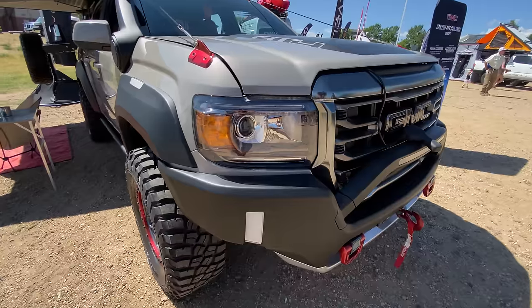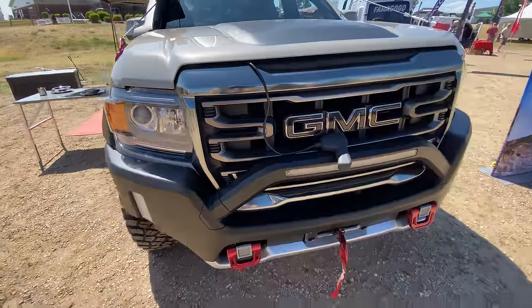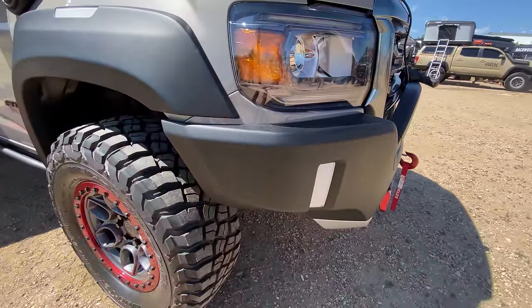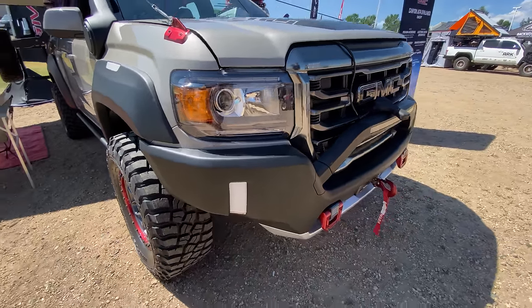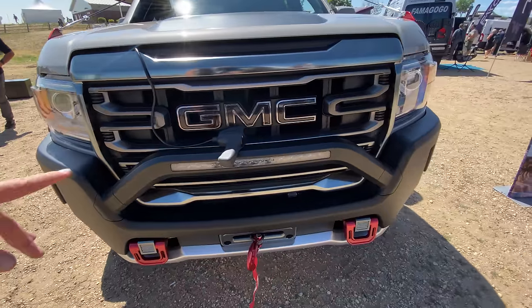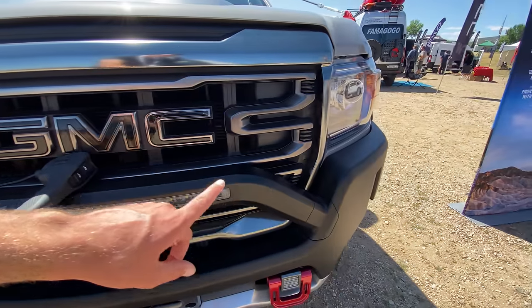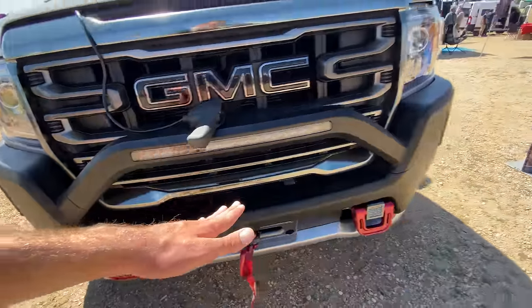My favorite part so far is the front-end design. It's got the GMC Canyon headlights, but the bumper is just gorgeous. Look at that fitment — obviously big, beefy, and stands there proud, but it doesn't look overwrought as so many off-road bumpers do. And look how they incorporated this LED light bar into this cross member that extends from one end to the other end of the bumper.